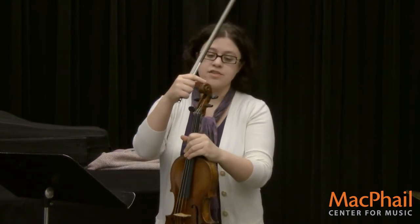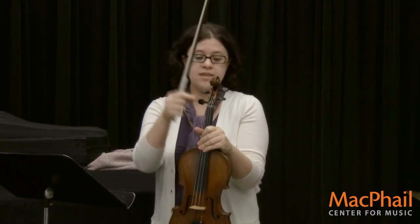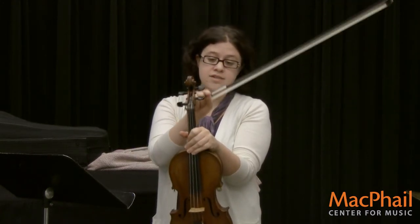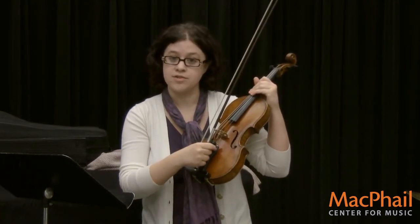This part up here is called the scroll, which looks pretty cool, I think. The pegs up here tune the strings. And there's a fine tuner down here, which also tunes the strings.